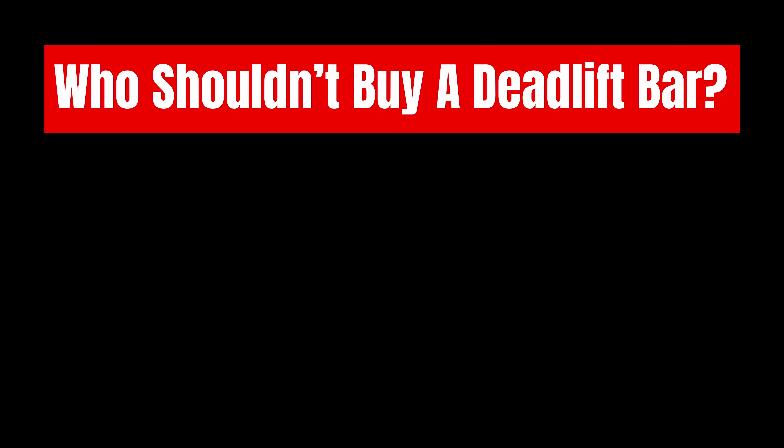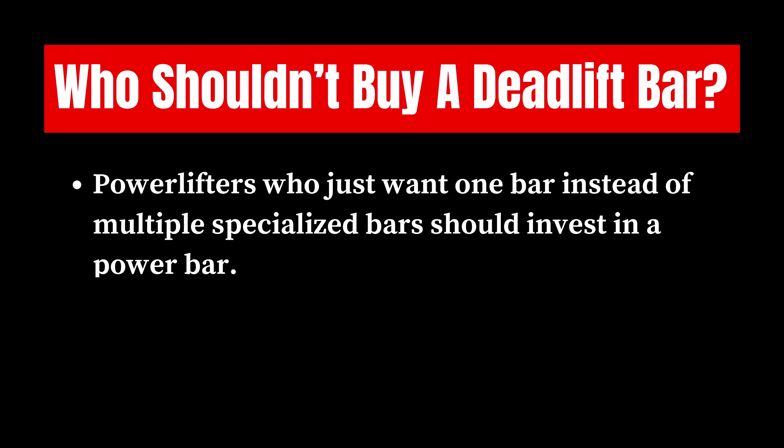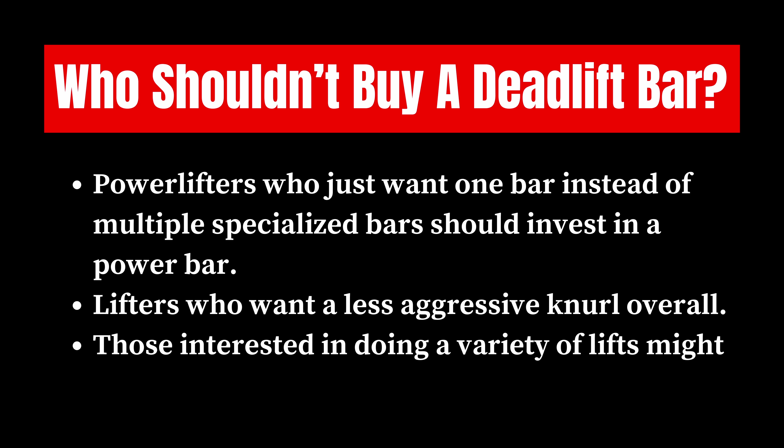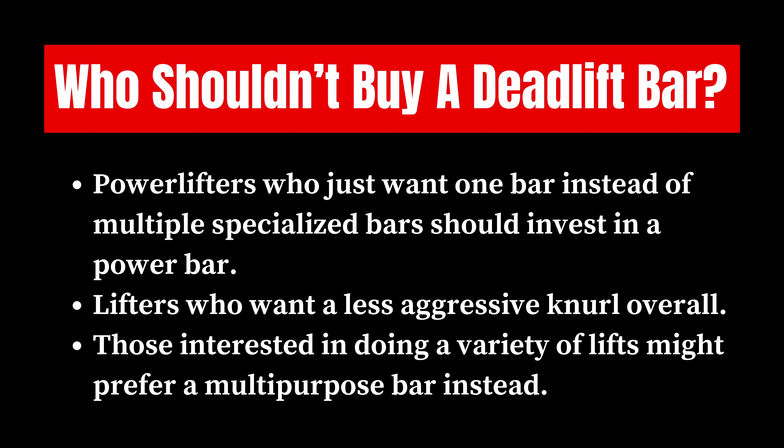As for who shouldn't buy a deadlift bar: if you're a powerlifter and you just want one bar instead of multiple specialized bars, just get a power bar. Lifters who want a less aggressive knurl overall, and those that are interested in doing a variety of lifts might prefer a multi-purpose bar instead.